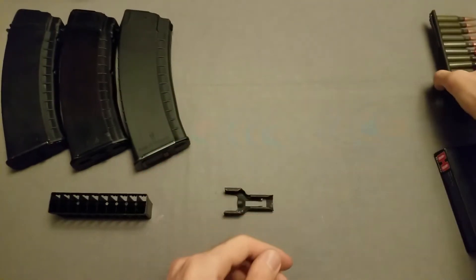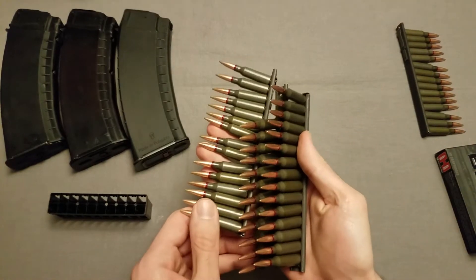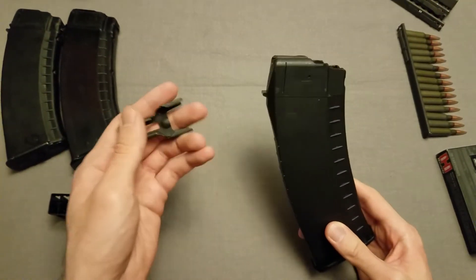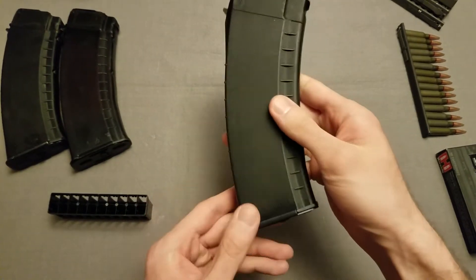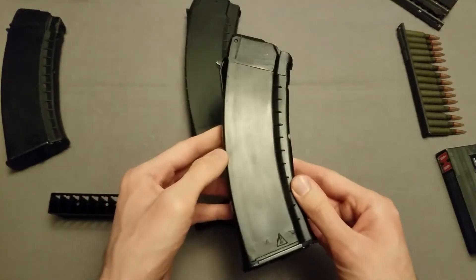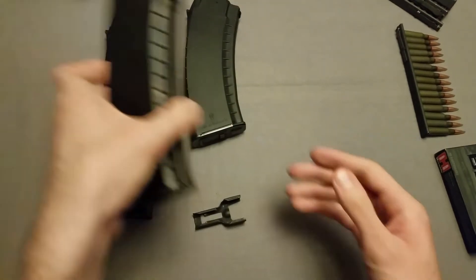I already got several loaded off camera, so now let's actually get these loaded into one of these magazines. To do that, you're going to want to take the loader and slide it onto these grooves here. Most magazines have this. This one specifically is a Bulgarian, one of the new commercially made mags, steel reinforced — they're quite nice. The old Izmash True Black, the Plum, the Bakelites I think also have it. Circle 10s also have it.